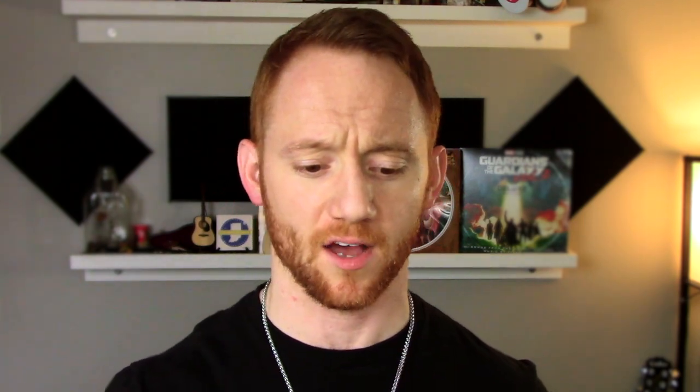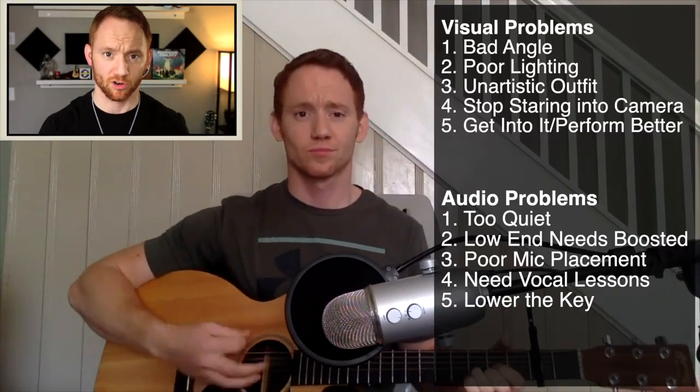That's all the audio stuff. With all that being said, take a look at my new and improved version — at least the first 30 seconds — of Jack and Diane. [Improved clip plays: Little ditty about Jack and Diane, two American kids growing up in the heartland, Jack is going to be a football star, Diane's debutante backseat of Jack's car.]